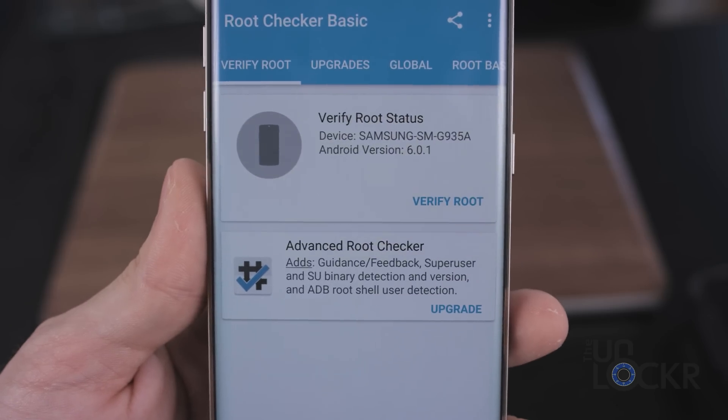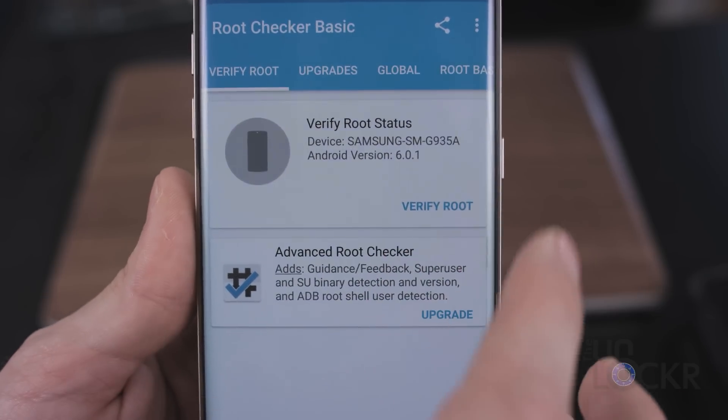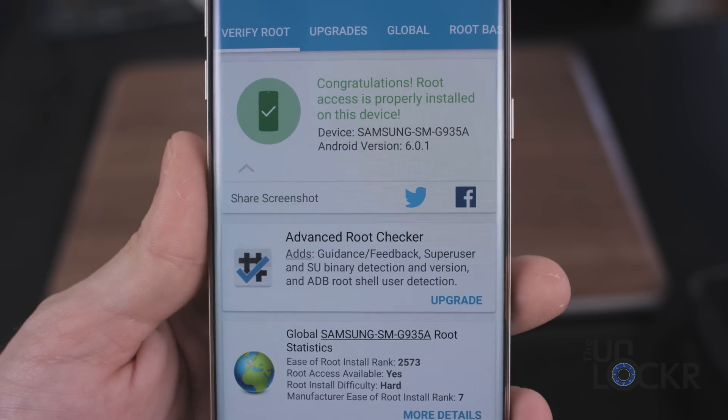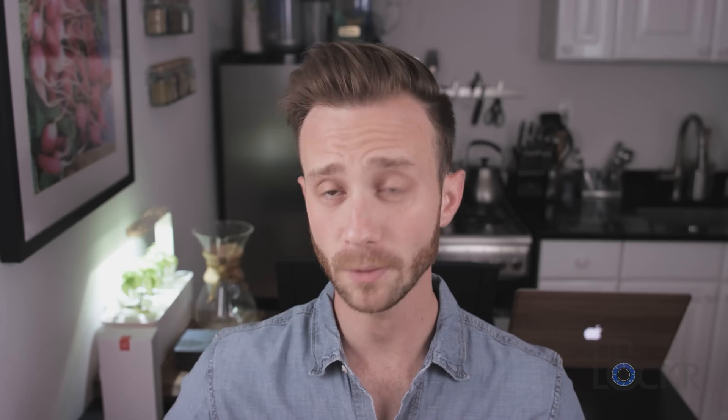We can check to make sure we have root access by downloading Root Checker from the Play Store. Tap Verify Root — it should pop up a superuser request. Grant it, and it should say congratulations, you have root. You're all set. You can then move on to installing Xposed and using that for customizing the phone, or click the link below to be taken to my video on how to de-bloat the Galaxy S7. Worth it — I think you should do it. If you've gotten this far, you might as well.